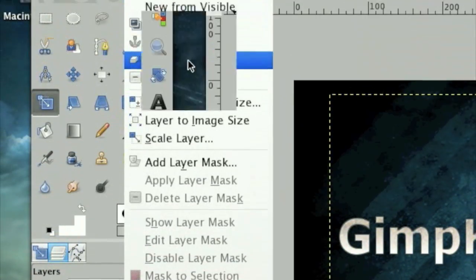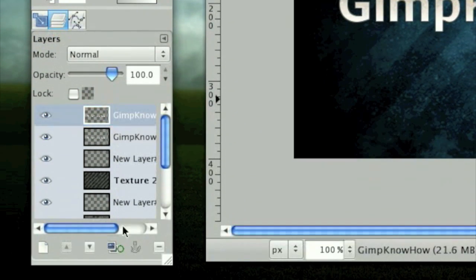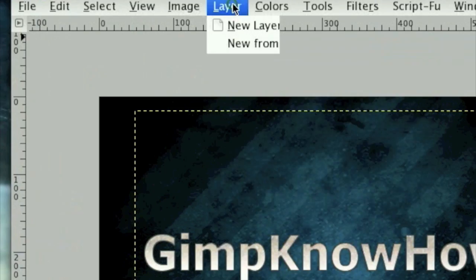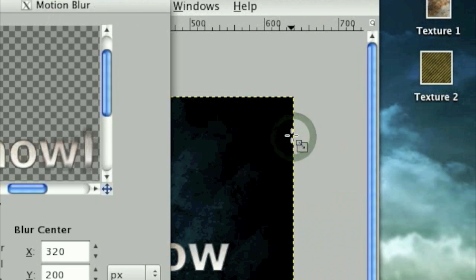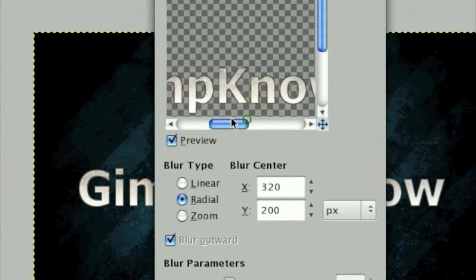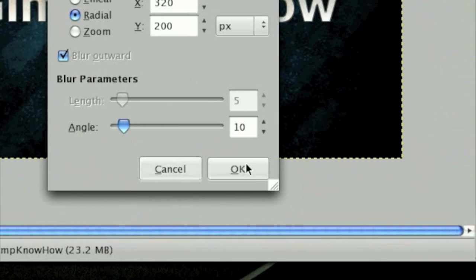Merge that layer down. Once that layer is merged down, duplicate this layer. On the bottom layer, click Layer > Layer to Image Size. Then click Filters > Blur > Motion Blur, select your Motion Blur mode as Radial to get this kind of effect, set the angle to 10 and click OK. Once that finishes blurring you'll get an effect just like this.